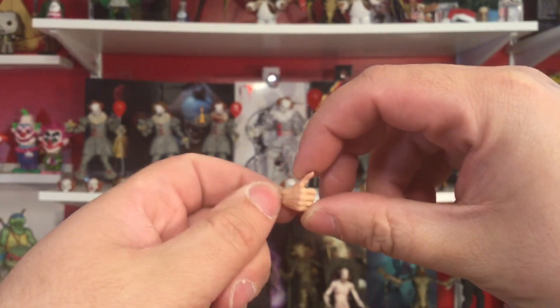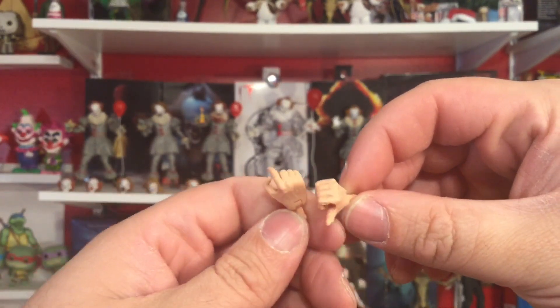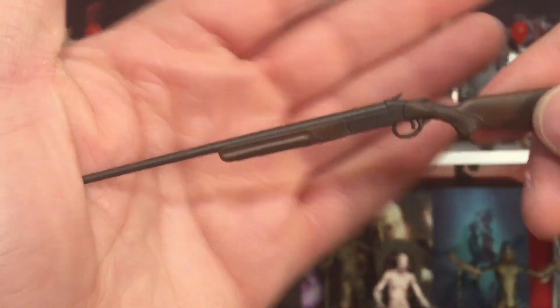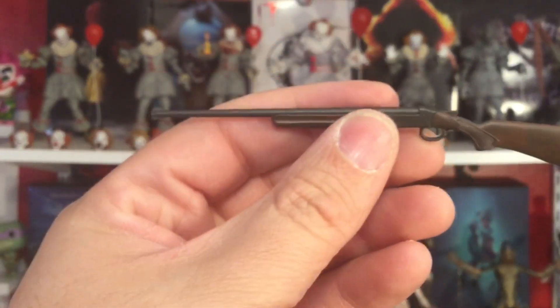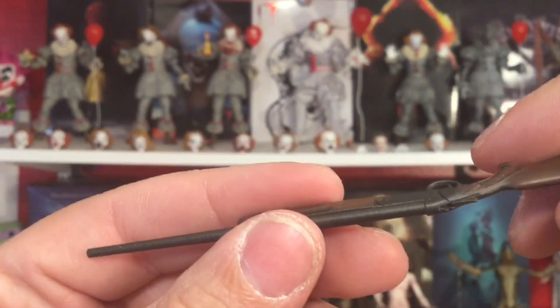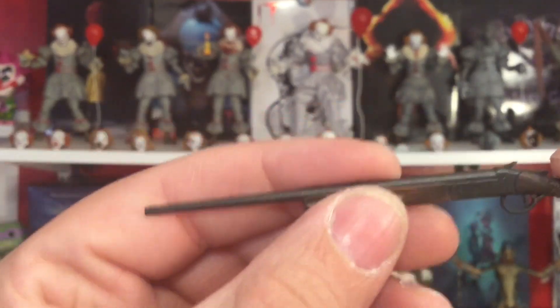Here are the other alternate hands — you can see there are hands for gripping the chainsaw and the shotgun. Speaking of the shotgun, here it is in all its glory, right before it becomes the boomstick. Very nicely done, well painted — even here on the stock and the handle. The wood, it just looks real — look at the sculpt, it even feels the texture. Very nicely done.